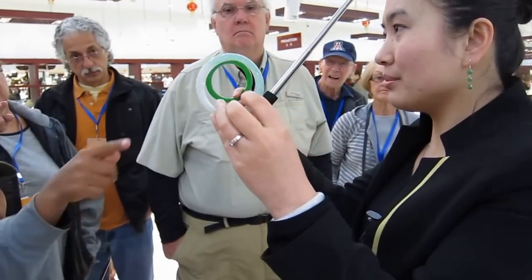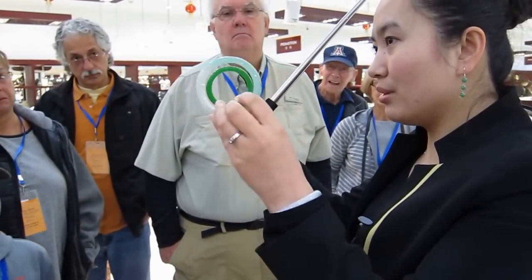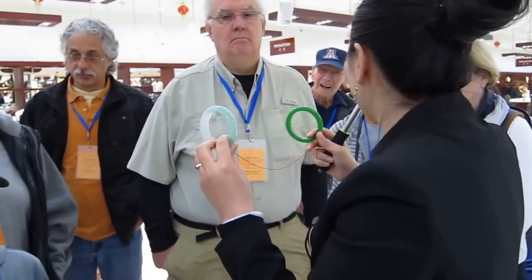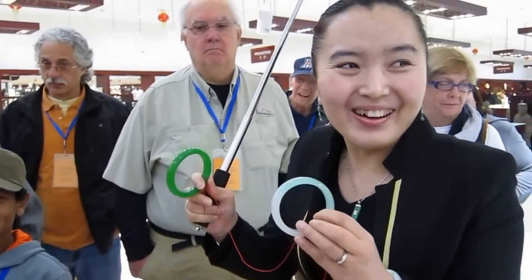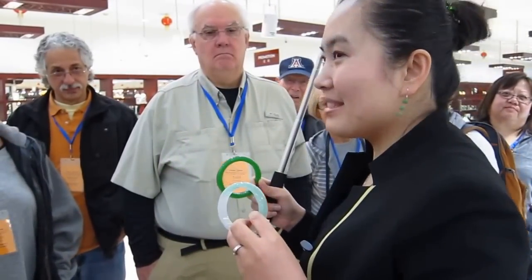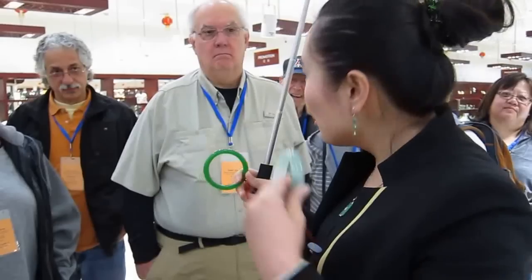That's real. That's real. Fake. Fake. You are sure? I don't know. You are sure? Yeah, I don't know. Just guess, just guess. Okay. But you have very good eyes.